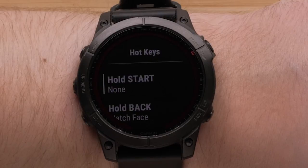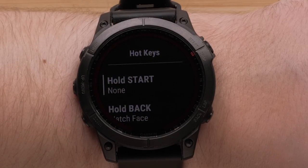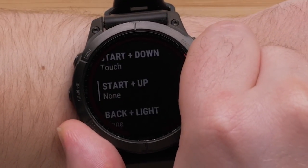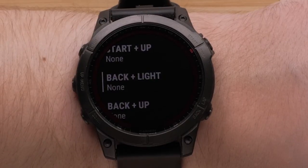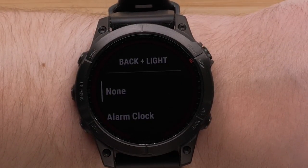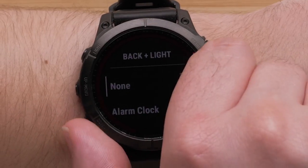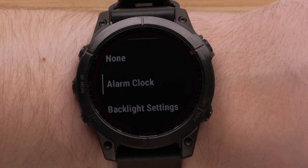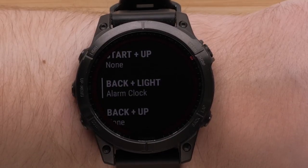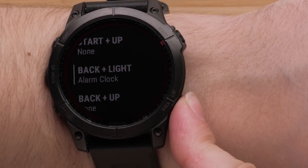Here you will see various button combinations available. A few of them are preset to quickly access the main features of the watch, such as watch face and music controls. For this video, we will select back plus light, but the process will be the same for all of the other button combinations. Once selected, scroll through the available hotkey options. We will be selecting alarm clock. Now you can continue to set up other button combinations, or press and hold the back button to return to the watch face.